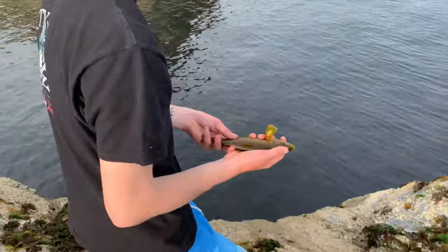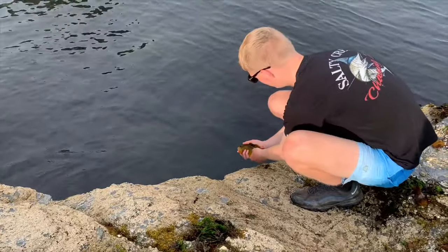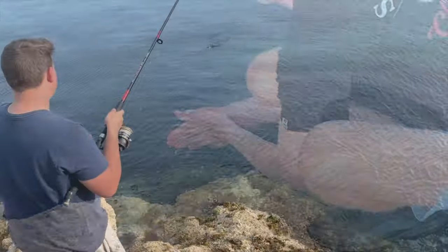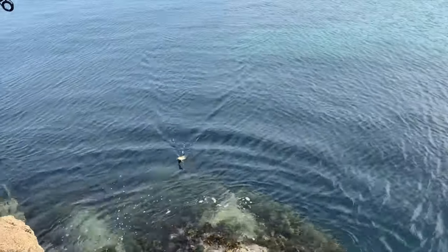Get this little fella released, see him go off. How's it going? Max has got a fish on - is it a little wrasse? Yeah, little wrasse.